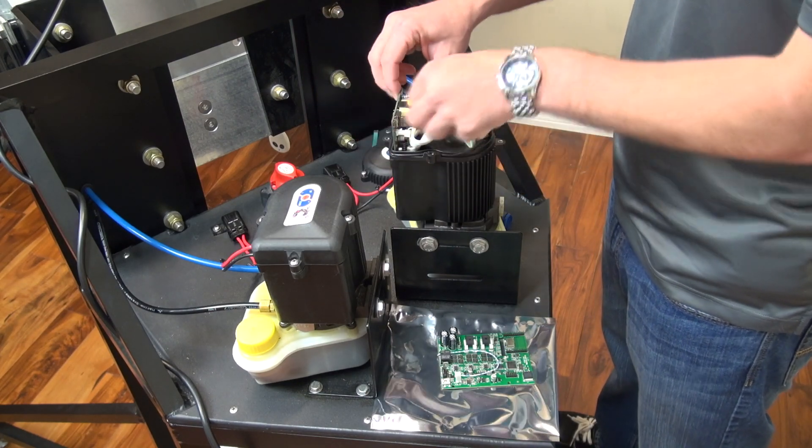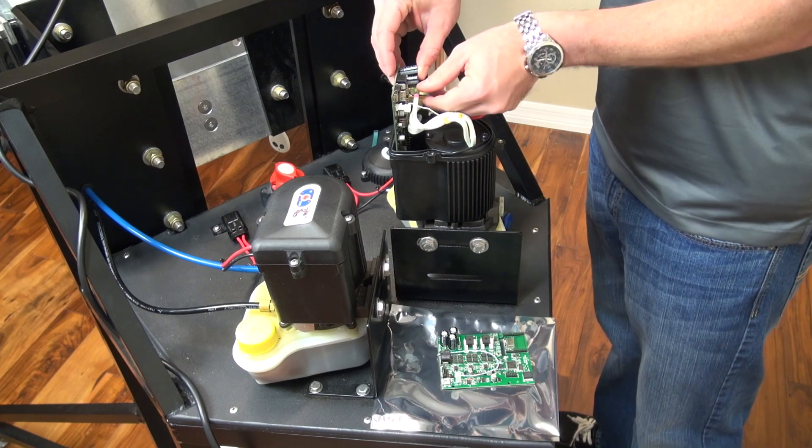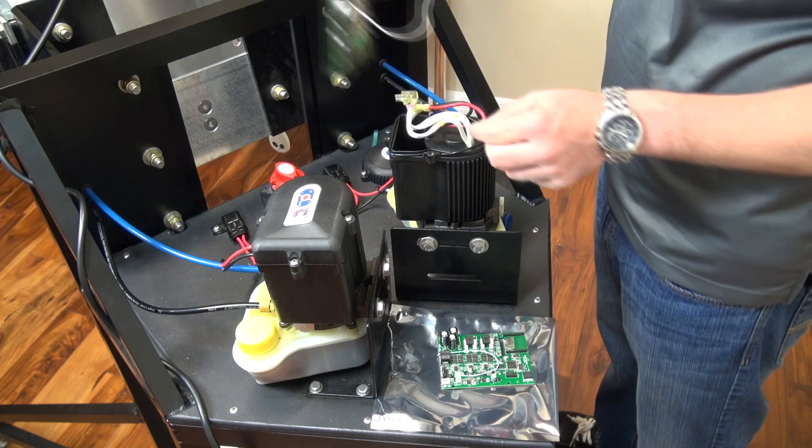Lift the board up, pull your power off, your ground off, and now you have access to the three motor wires. Go ahead and remove those three motor wires from the ports, and now you can remove the circuit board.